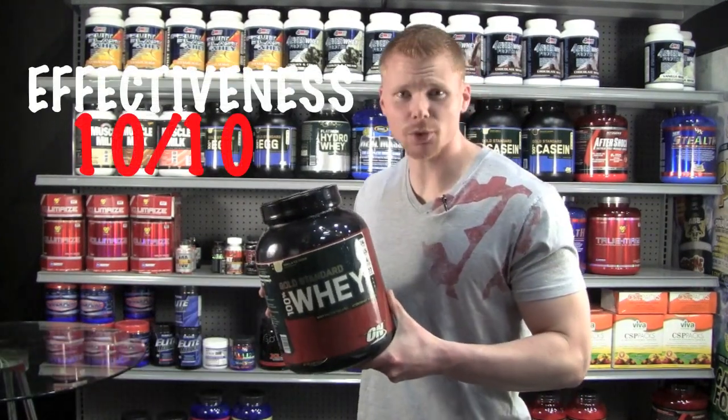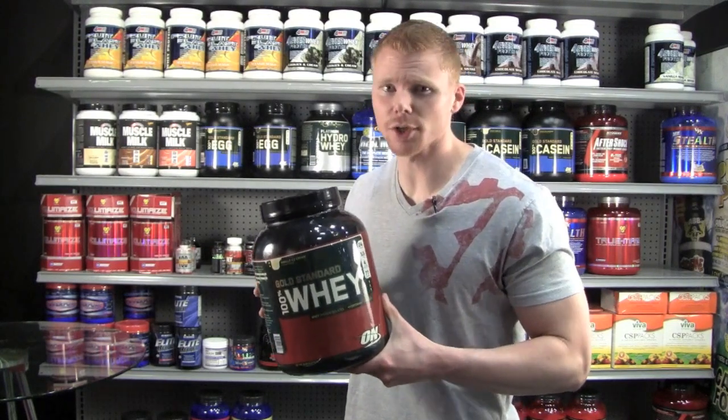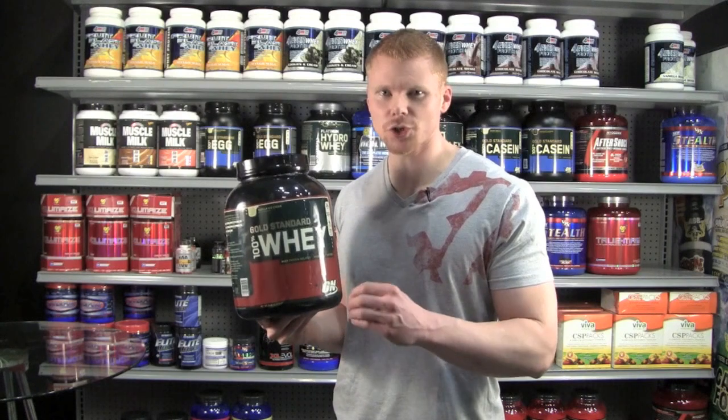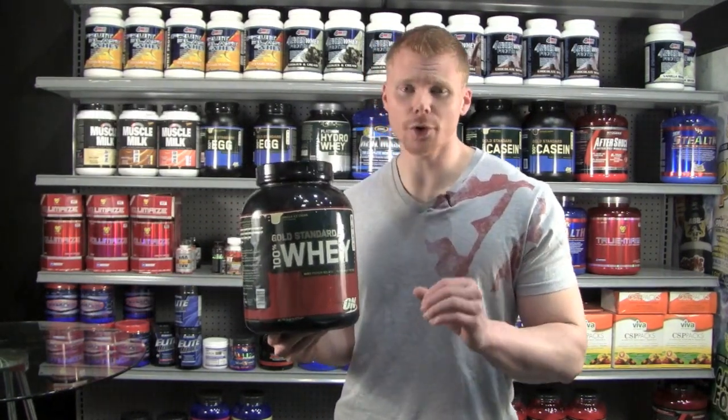Judging on effectiveness, I'm going to give this product surely a 10 out of 10. When you're looking for quality, you don't have to look much further. For price, you're looking to spend around $45 for a five pound tub. It has 71 total servings — that's about 63 cents per serving. For price, I'm going to give it a 9 out of 10. I really feel like you're getting a great value for your money.